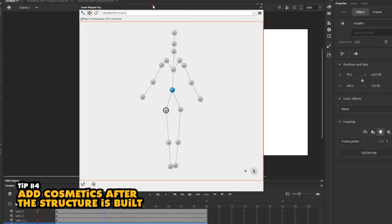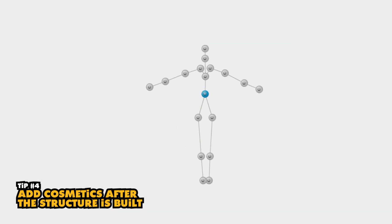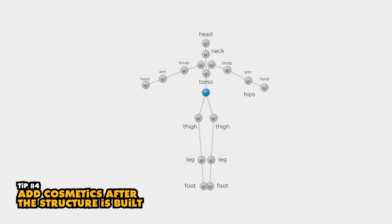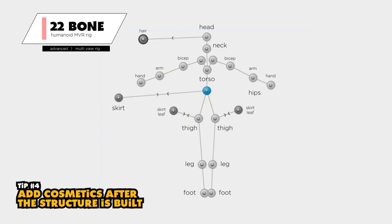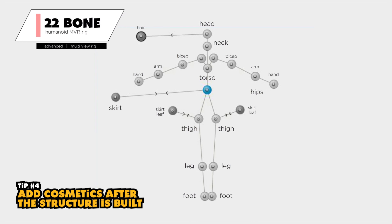Number four: add cosmetic symbols like hair and clothing after the structural symbols are set up. There are certain parts of the rig that must be in place for you to have a whole character — for example, without a torso or a thigh, the rig would be completely broken. However, things like a skirt or hair hanging down from the back of the character's head are extra pieces you don't need to worry about when first building out the character. If you add or weld those symbols onto the rig later, there's less to worry about, and especially with a multi-view rig, it lets you get to the finish line faster.